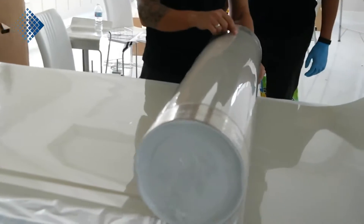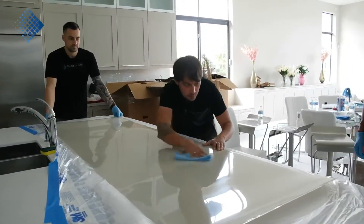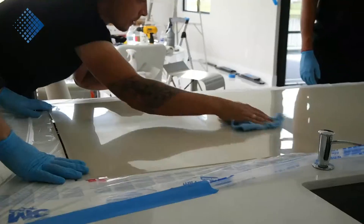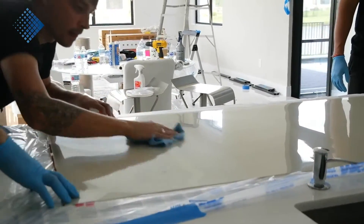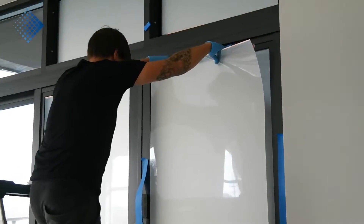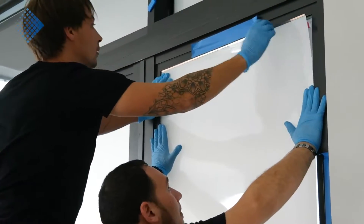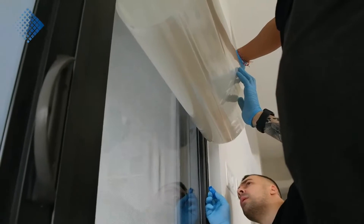After we prepared the glass surface, we unrolled the film and visually inspected it. We don't need to test it because our product, as we know, was tested at our facility by the manufacturer team a couple of days ago. Here you can see how our team is applying the smart film to the glass. It's very important to feel the surface and identify bubbles right away — in case we find a bubble, we have a special technique to remove it.